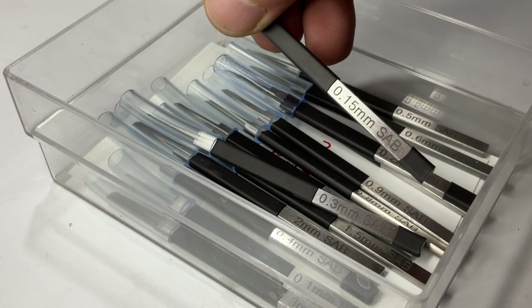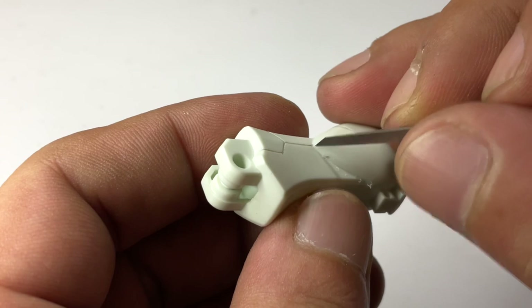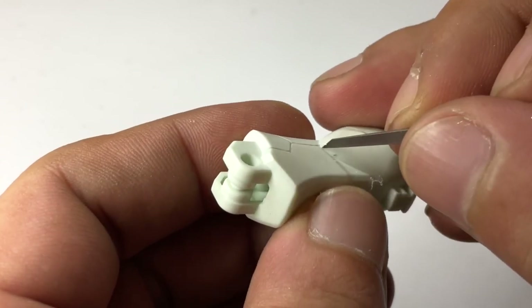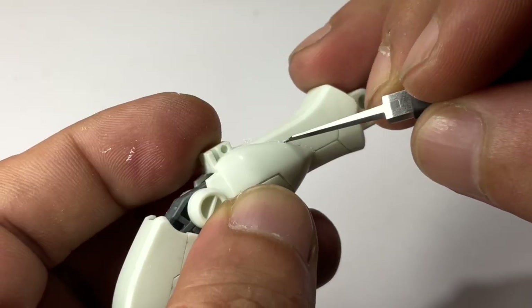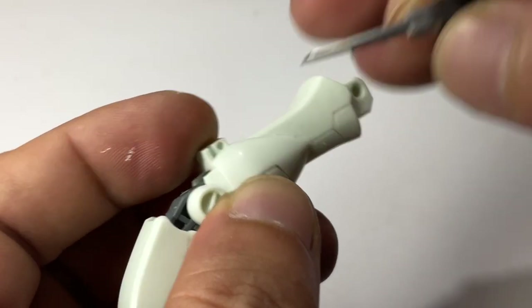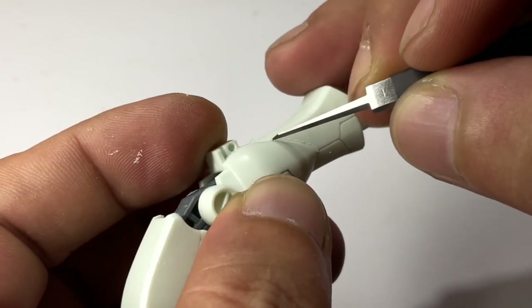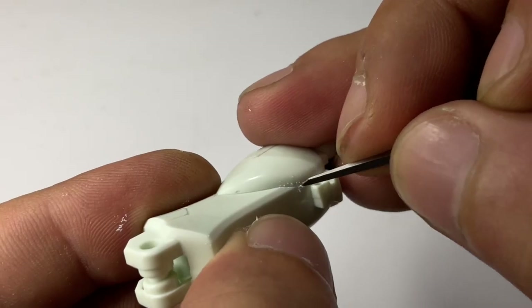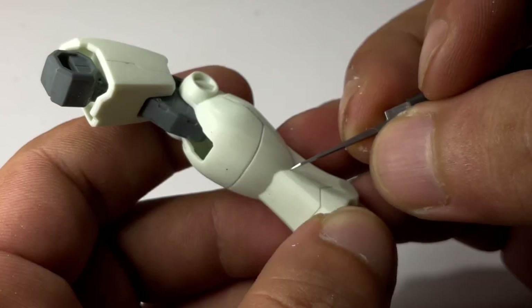Now we're doing panel line scribing with no guide tape, basically following the design of the model. This is the most complex way of scribing because you don't have a guide tape. The key here is swift, very light strokes, and you just let the design of the model or the armor part guide the panel liners so that you won't create your own unintended panel line.